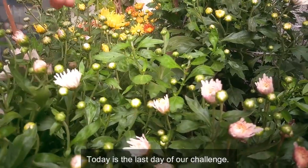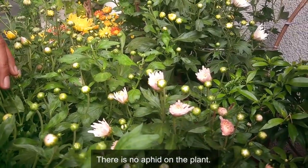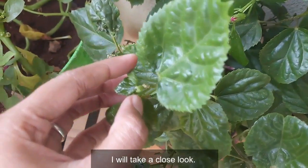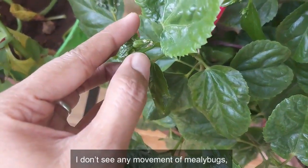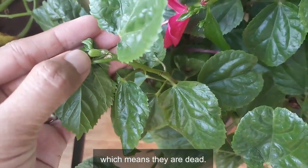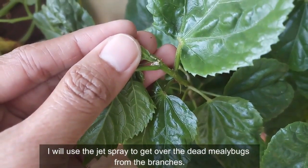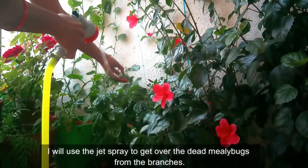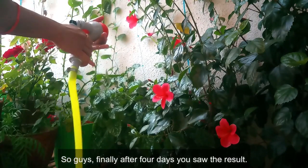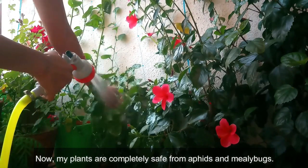Today is the last day of our challenge. Do you see any aphid? There is no aphid on the plant. Let's check for the mealybugs — I'll take a close look. I don't see any movement of mealybugs, which means they are dead. I'll use the jet spray to remove the dead mealybugs from the branches. Finally, after four days, my plants are completely safe from aphids and mealybugs.